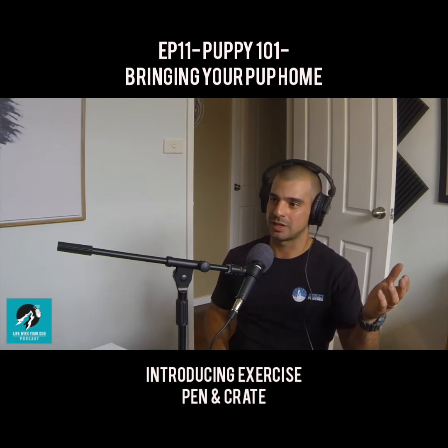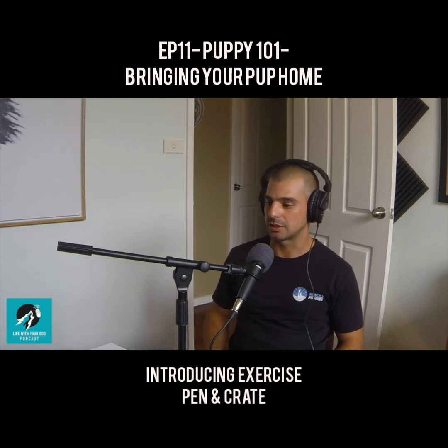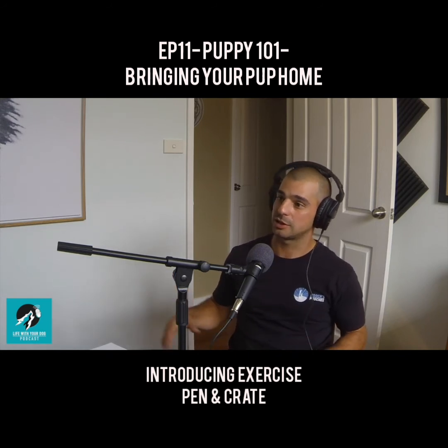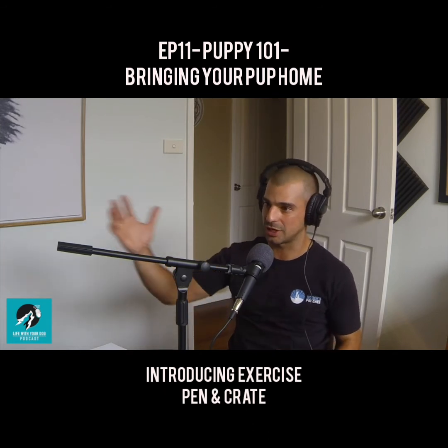I prefer to have an exercise pen because a pen can be moved around. If it's the middle of summer or middle of winter, having your puppy in the backyard is probably not suitable. If it can escape — which we'll talk about in puppy proofing — that's another reason for the pen. So having that exercise pen, and in amongst all of that, where the puppy can be in the pen, you want to teach it how to be in the crate.